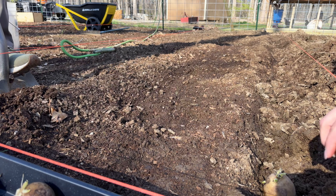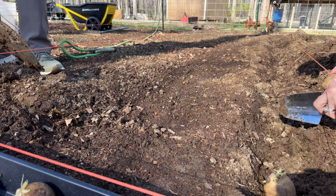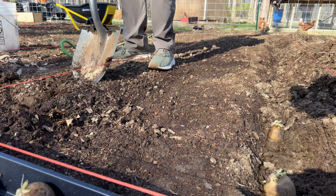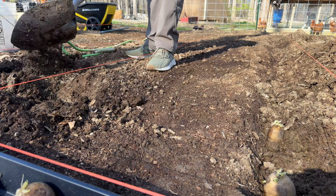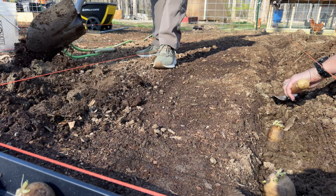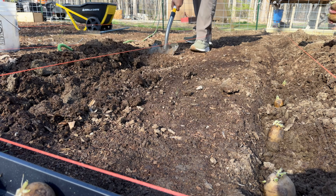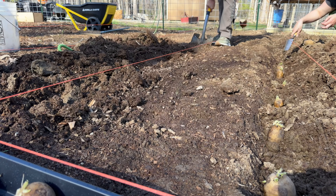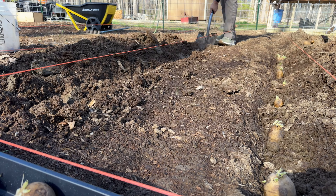Here we go planting the Kennebec potatoes. I decided this year to keep them whole instead of cutting them — last year we cut them and put a couple eyes in each hole, about four. This year we had so many potatoes that had already sprouted, so I decided to just try planting them whole and see how the harvest turns out. If you're wondering what I'm doing with my shovel, I'm just using it as a guide — the potatoes are supposed to be four inches deep and a foot apart, so I'm just eyeballing twelve inches.